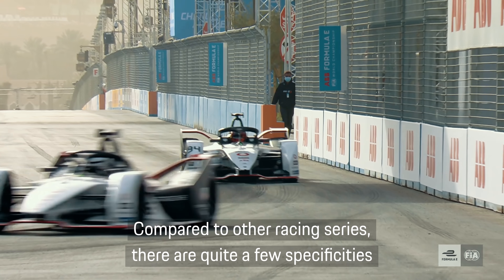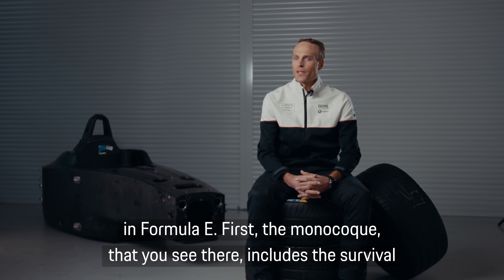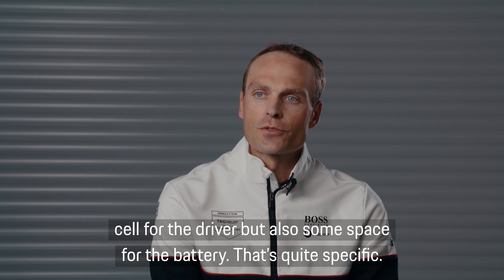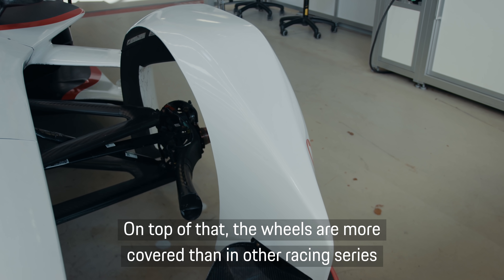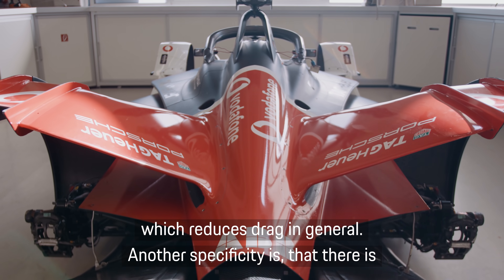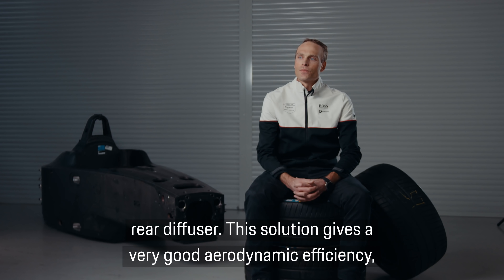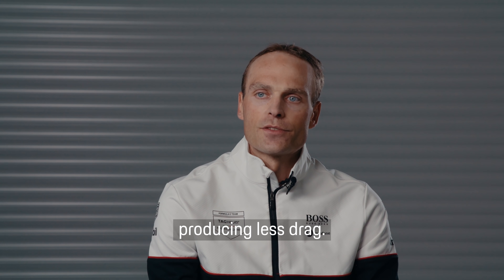Compared to other race series, there are quite a few specificities in Formula E. First, the monocoque that you see there includes the survival cell for the driver but also some space for the battery. The wheels are more covered than other race series, which reduces drag in general. Another specificity is that there is no rear wing and the majority of the rear downforce is produced by the rear diffuser. This solution gives a very good aerodynamic efficiency producing less drag.